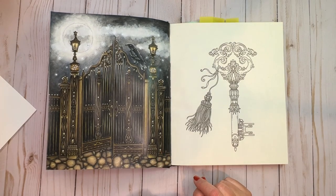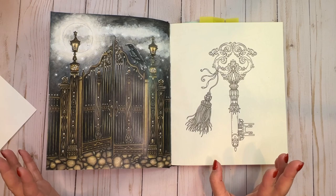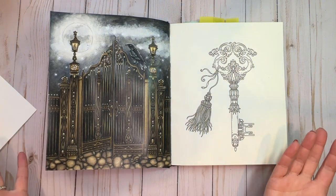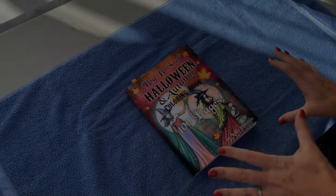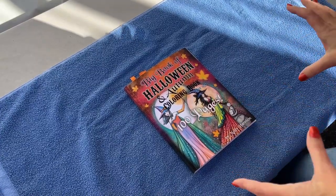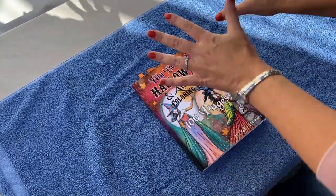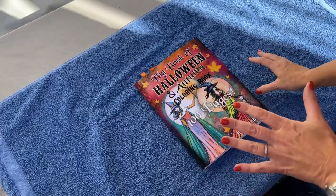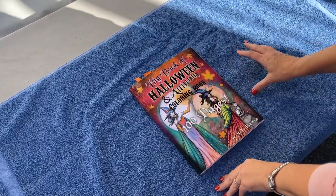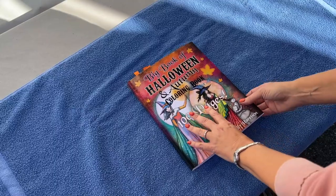Alright, so I'm going to take you outside for a little demonstration to show you how far away to hold the can. We're out in our backyard on the patio — there's not a lot of wind and it's a nice day, perfect for this. I just laid down an old towel on our fire table here so I don't get my book dirty.